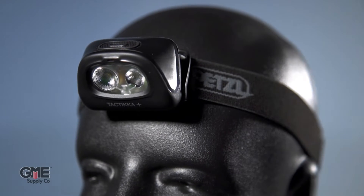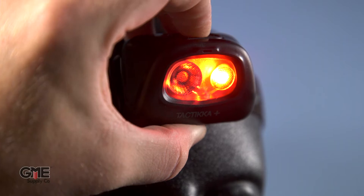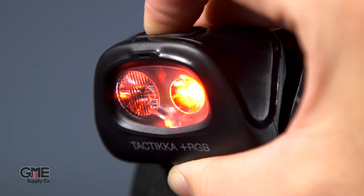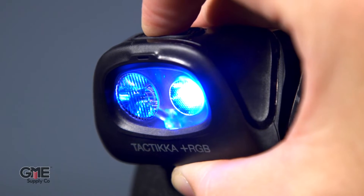First, let's look at the Tactica models. The Tactica is Petzl's compact professional headlamp. Along with their white light modes, each model features a red light mode for stealth. In addition to the red light mode, the Tactica Plus RGB models feature additional green and blue lighting modes to suit different situations. The plus models feature extra lumens and a mixed beam option so you can choose proximity lighting or distance lighting.